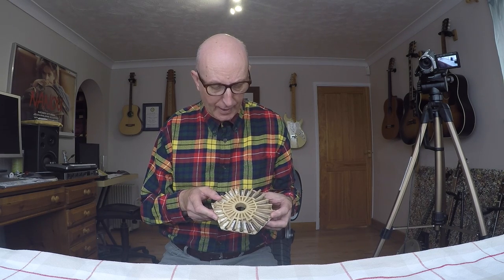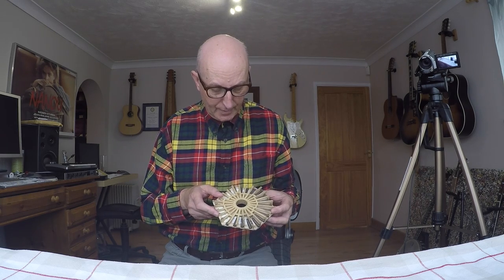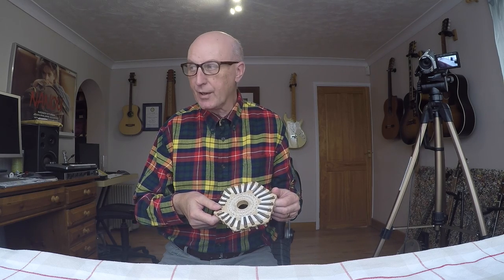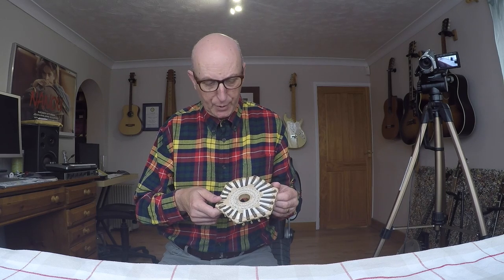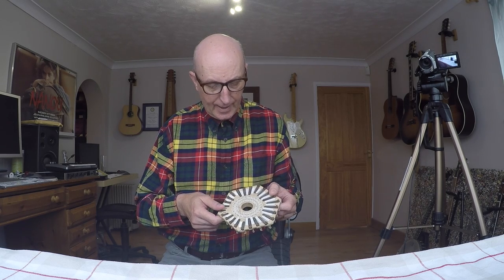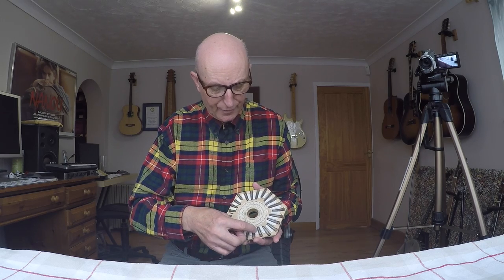These are the reeds that play on the draw — or the pull — when you open the concertina. Going to flip it over, and the reeds you can see on this side are the reeds for the press or the push.